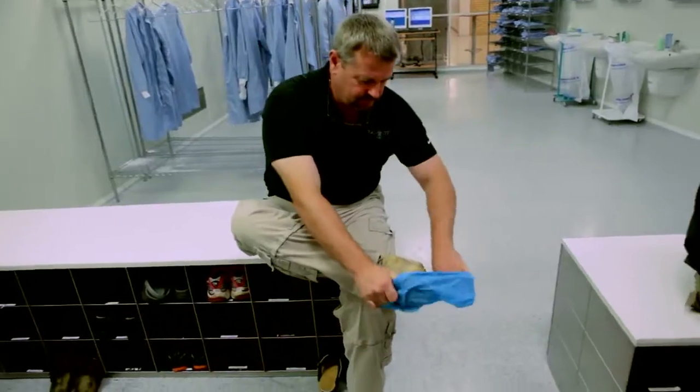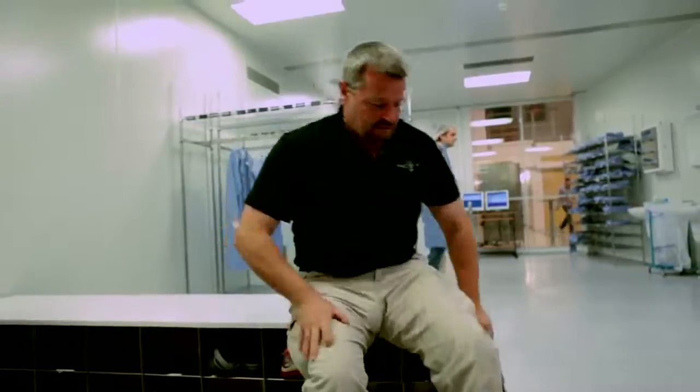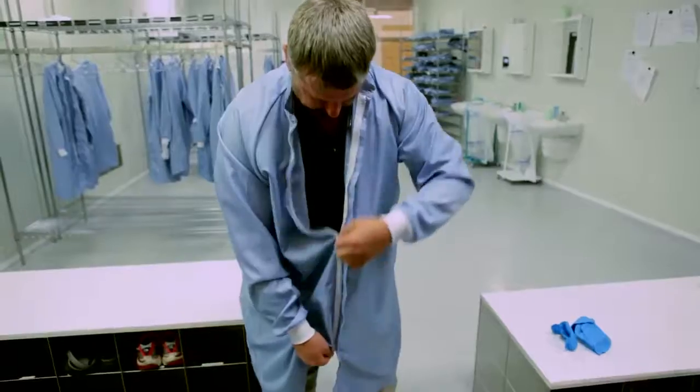I'm getting ready to assemble my own Aimpoint Pro. It's kind of a tradition that when you work at Aimpoint — which I'm not an employee, but they are a sponsor of the show — you have to build your own Aimpoint sight. I got to get in a complete blue suit with the hairnet and the whole nine yards in the clean room. It should be really cool.